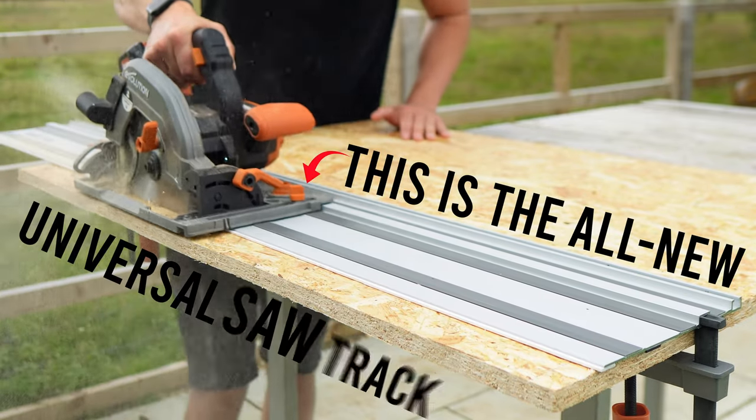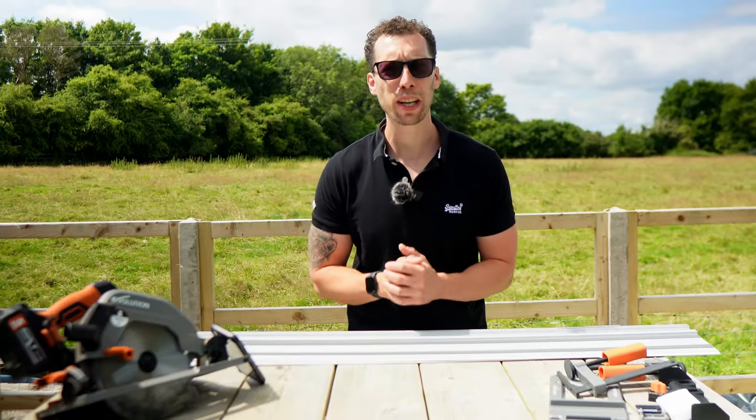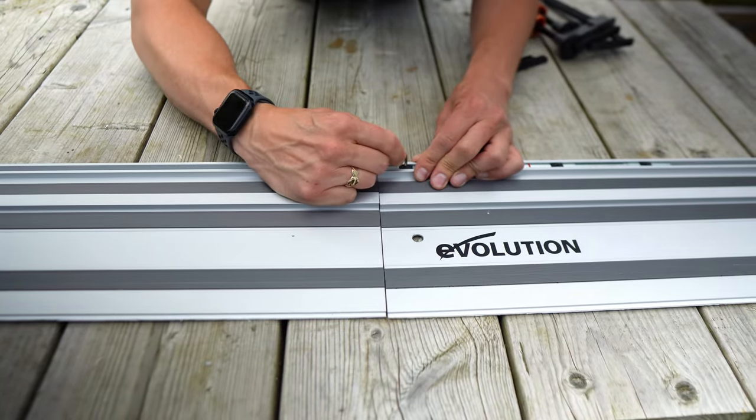This is the all-new Universal Saw track by Evolution, available with a bunch of optional accessories and compatible with pretty much every saw worth mentioning. In this video I'll be breaking down everything you need to know about these new tracks, as well as putting them and all of the accessories to the test to allow you to decide whether this is the right buy for you.